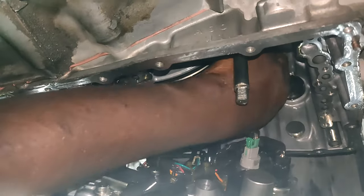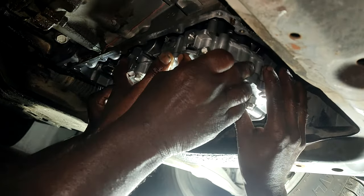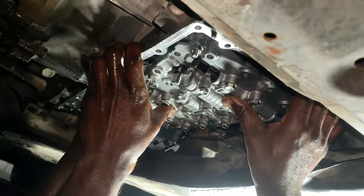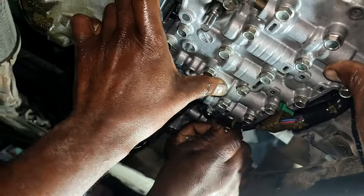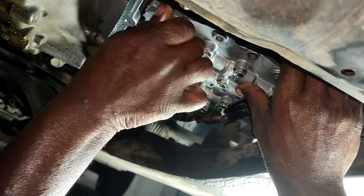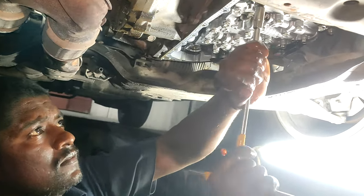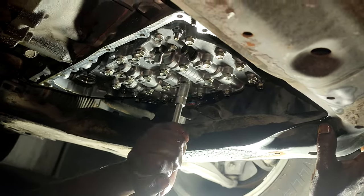First we will connect the main cable to the car and fix it gently. We will tighten all the screws very well — there are many screws on this valve body and you have to check each one is tight and secure.